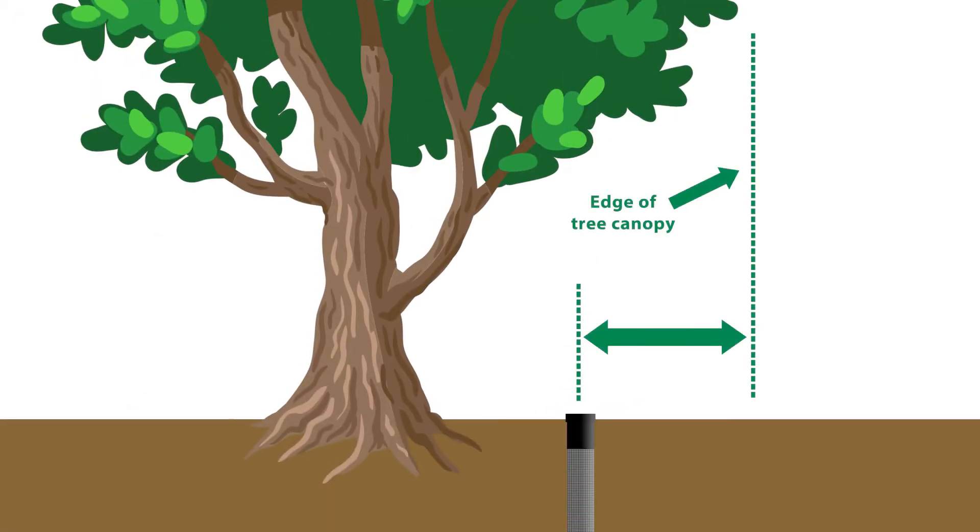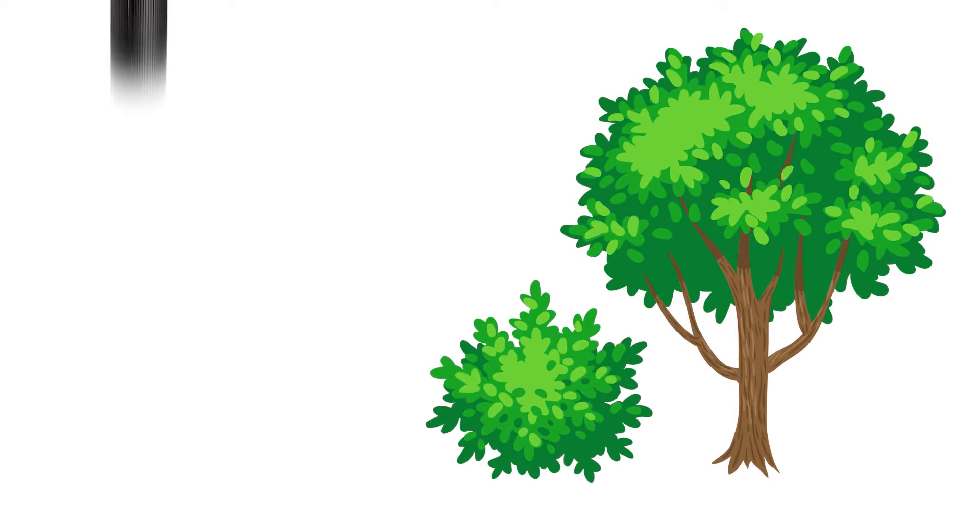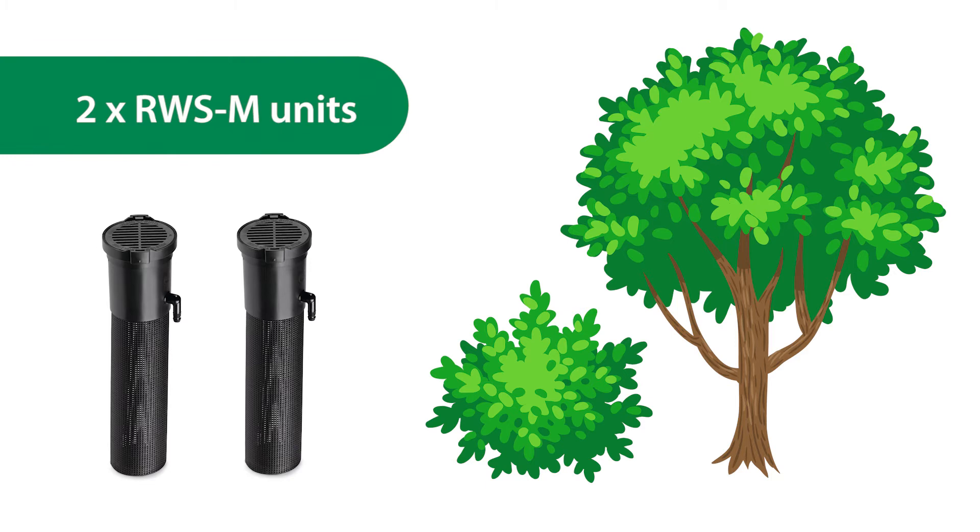For existing trees, position units evenly spaced half the distance between the tree trunk and the edge of the tree canopy. For large to medium-sized trees, use three or more RWS units. For small trees and large shrubs, use two RWS-M units.